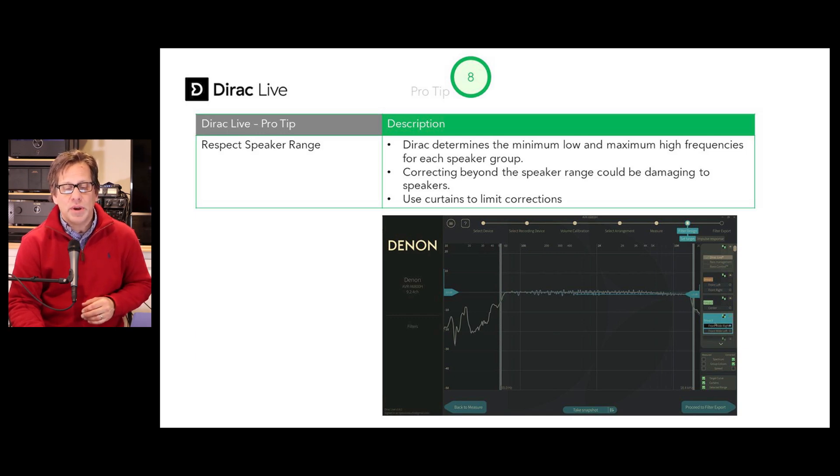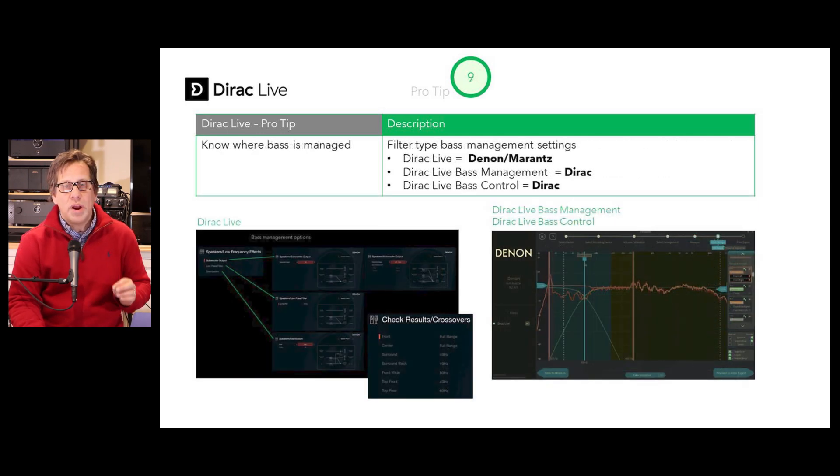Pro tip number nine: know where your bass is being managed. There are three different ways you can run your calibration and filters. The Dirac Live setting doesn't do bass management through Dirac — that's handled by your Denon or Marantz receiver or processor. But if you're using either Dirac Live bass management or bass control for your filters, that's all set in Dirac, and it turns everything off in your receiver or processor.